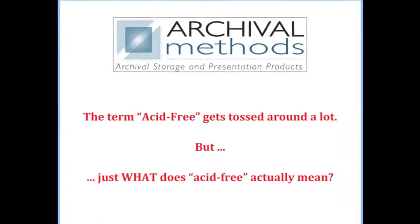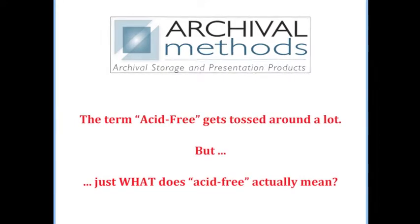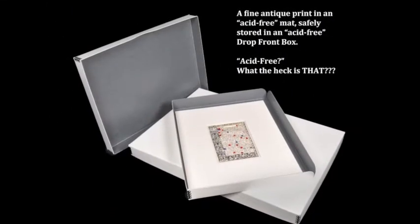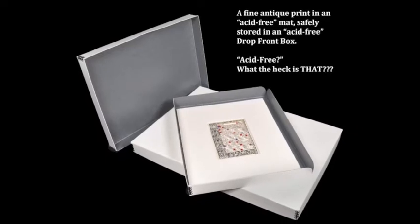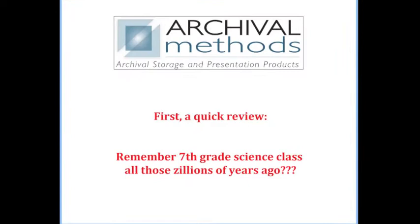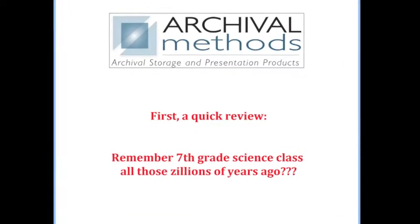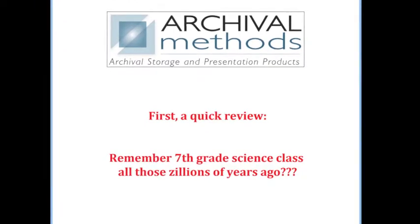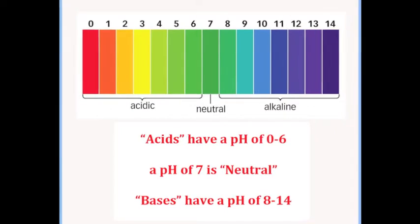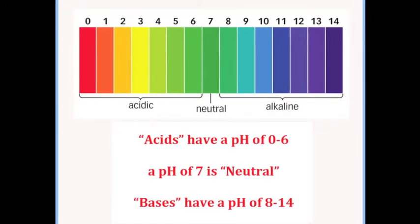The term acid-free gets tossed around a lot, but just what does acid-free actually mean? First, a quick review. Remember 7th grade science class all those zillions of years ago? Acids have a pH of 0 through 6. A pH of 7 is neutral. Bases have a pH of 8 through 14.